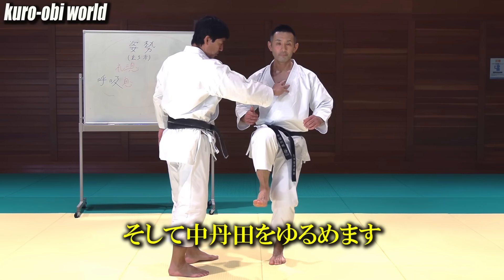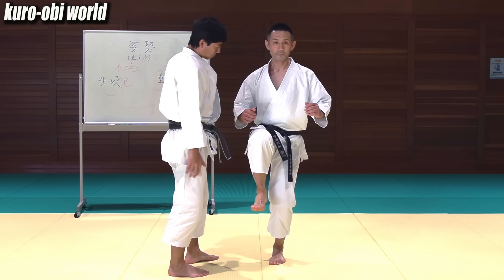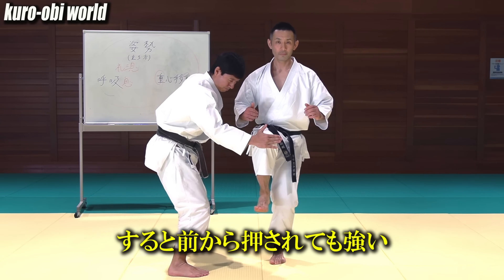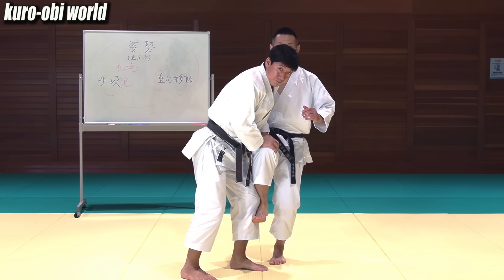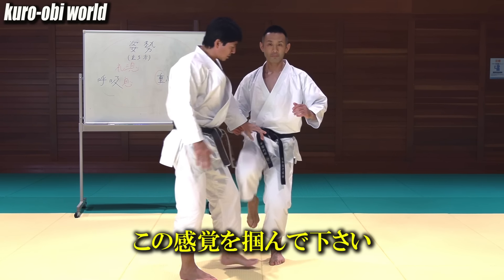Feel the ground with the hip joint. Lose your Chutanden. Then your kicking leg gets stronger when pushed from the front, and even when pushed from above — very strong. Please get this feeling first.